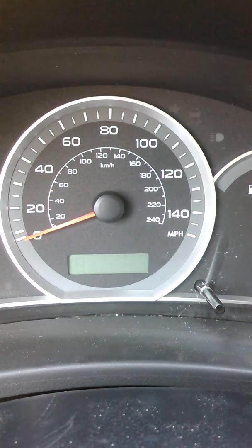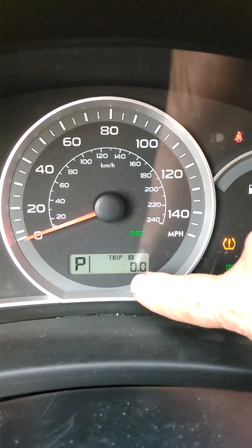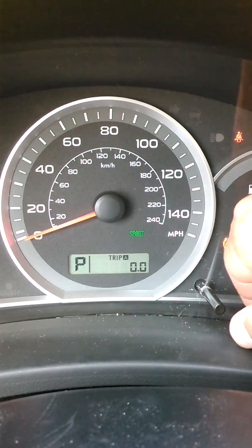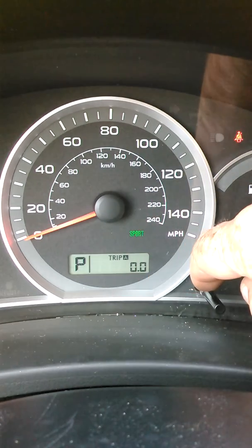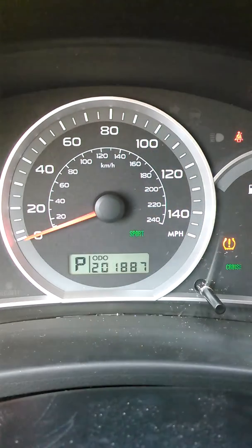It's a 2009 Subaru Impreza Outback Sport. The first thing you need to do is turn your key on and see where this says Trip B — it says 00. If yours has any mileage in there, press this button and hold it until that shows 00. Hit this again for odometer. Now you've got Trip A. If that has any mileage in it, press and hold until that says 00. Then come back to where it says your odometer before you shut the key off.